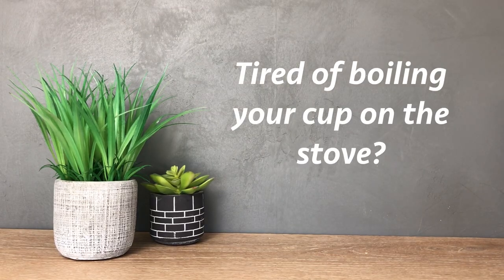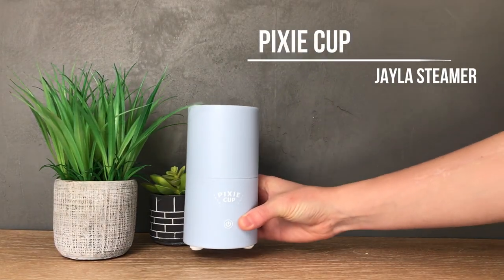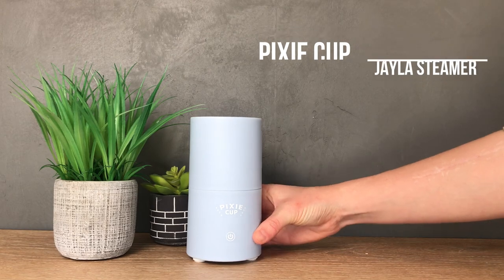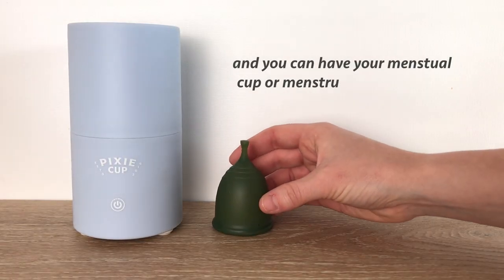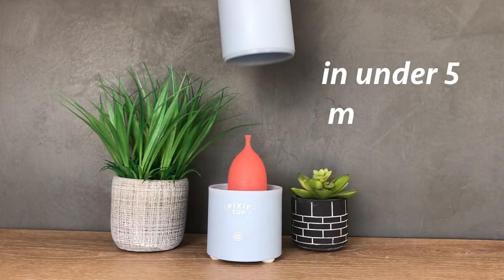Tired of boiling your cup on the stove? Introducing the Pixi Jayla steamer. It just takes three easy steps and you can have your menstrual cup or menstrual disc sterilized in under five minutes.